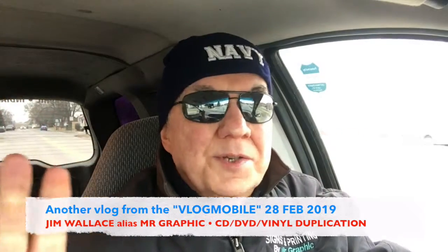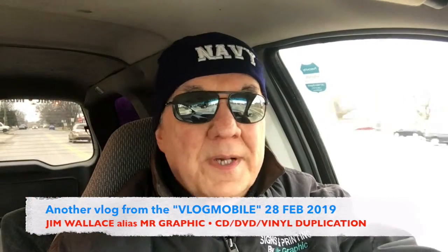Hello everybody, this is Jim Wallace, alias Mr. Graphic, with another vlog from the vlogmobile.